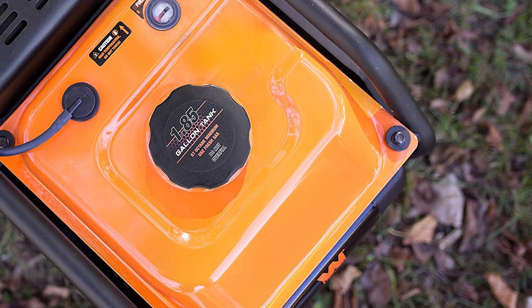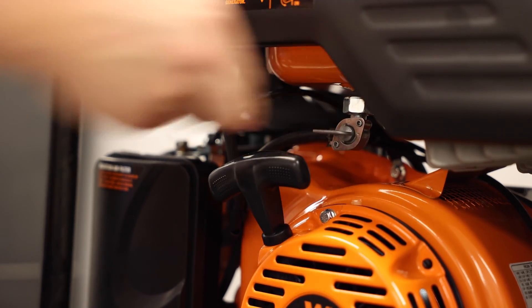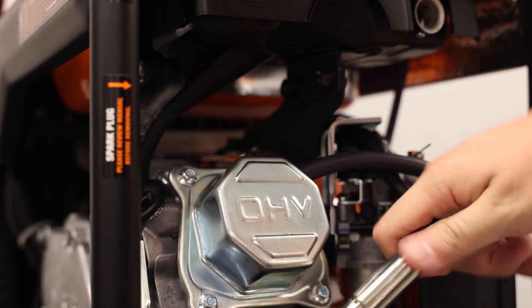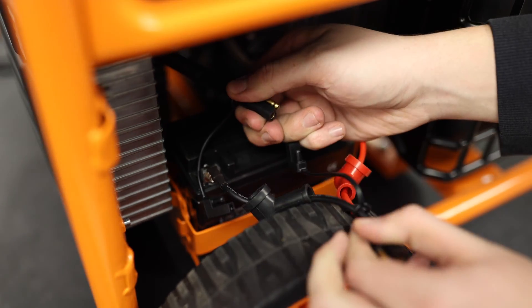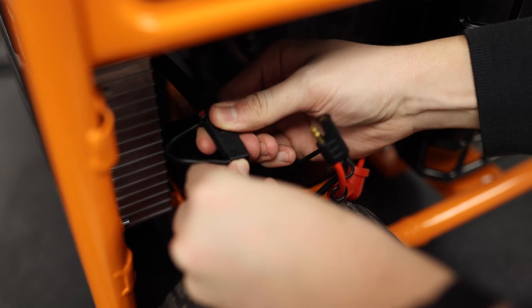Before beginning, make sure the generator's engine is fully cool. Make sure the engine switch and fuel valve are turned off. Disconnect the spark plug boot. If your generator has a battery, disconnect it. Be careful when working around gasoline and keep sparks and flames away.